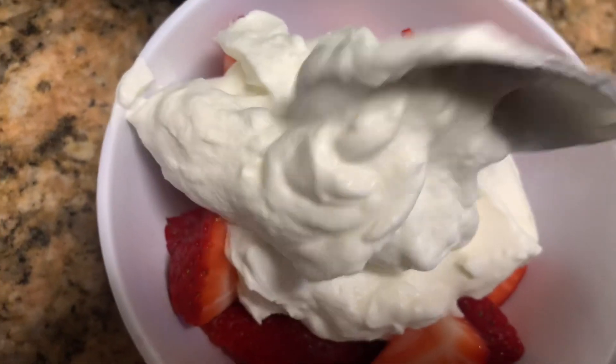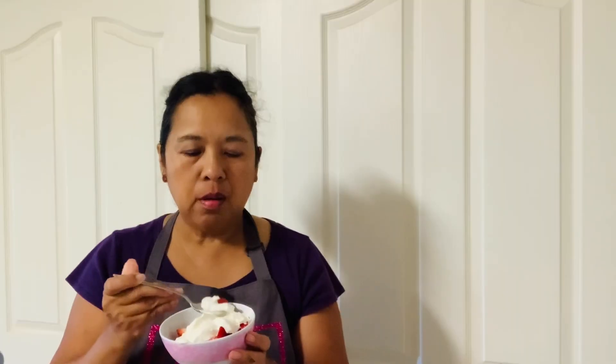Mmm. It's fresh. It blends well with the strawberries. You can taste the sweetness of the powdered sugar, the fluffiness of the heavy cream, and the vanilla essence. This is really delicious.